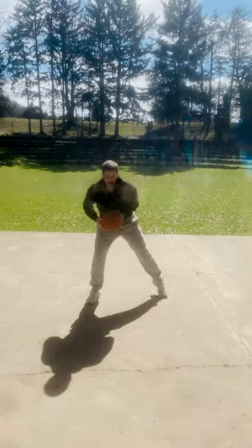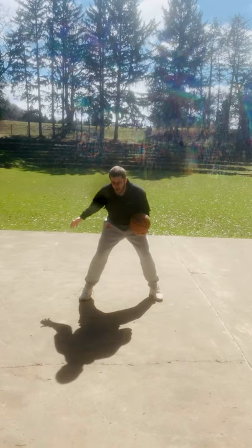Here we go. Now let's get low right here for this drill. I'm in a good stance, I'm on balance. I'm not going too forward, but I'm not back on my heels.